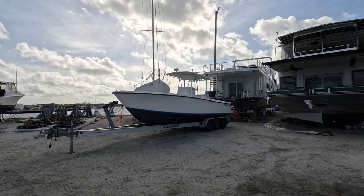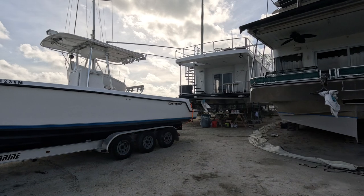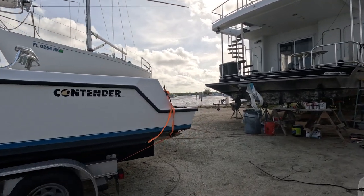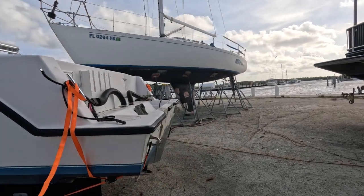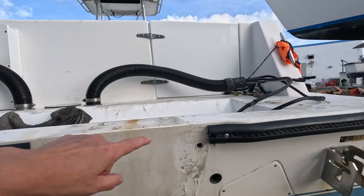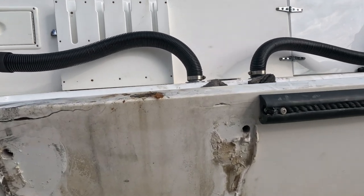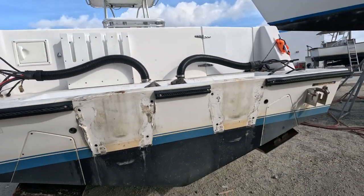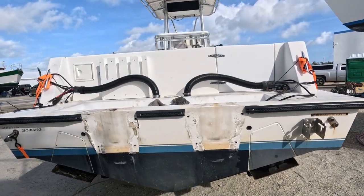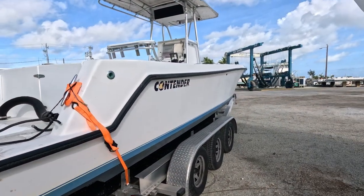So it looks like our project got delivered to the boatyard. I'm going to be meeting Matt over here so that we can take a look at it, because the motors have now been removed so that we can really get a good look at the back of this transom. See the cracks? It's pretty cracked up here. So we'll determine what we can do and create an estimate for the insurance company so we can move forward with getting it repaired and getting them back on the water as quickly as possible. That's our whole goal here — trying to get our owners back on the water as fast as possible.